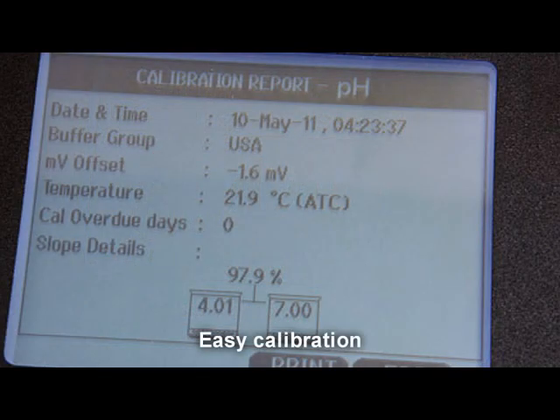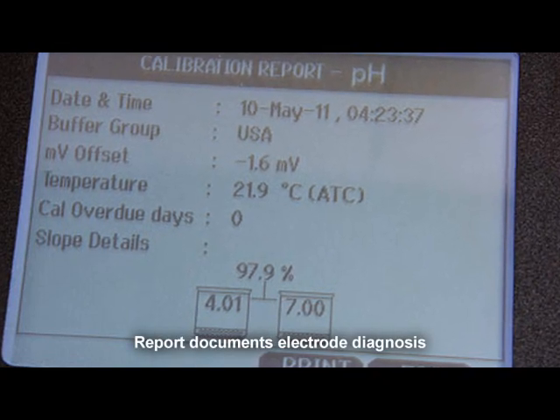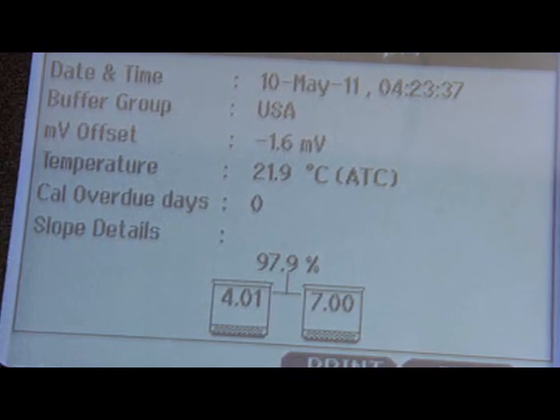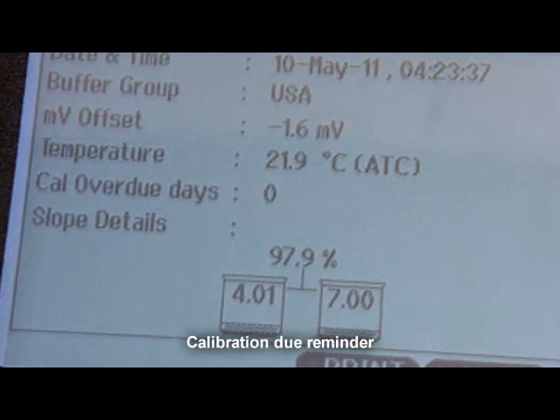Menu-driven screens guide you through calibration. Simply select your buffer group, as prompted by the screens, to calibrate. Results include offsets and slopes to indicate if your electrode needs servicing or replacement. You can also set the number of days until your next calibration. A flashing Cal-Due alarm will display when this date has passed.